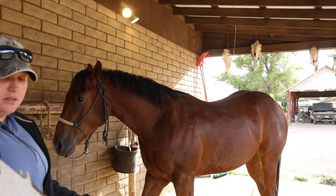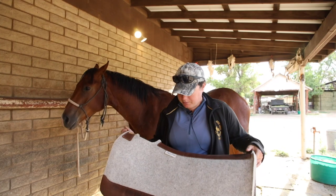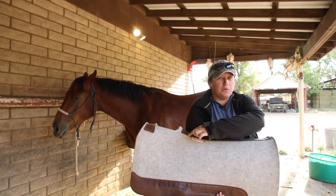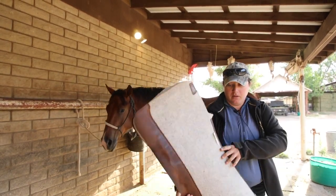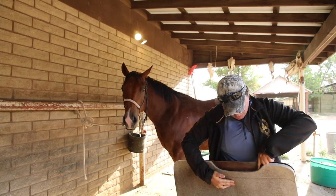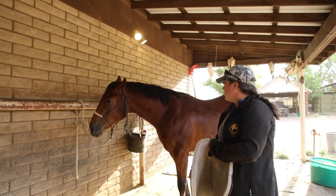This one here is what you'd call a contour pad — this happens to be a Five Star pad I pulled out of my truck. What makes it contoured is that it has a shape that follows the contour of your horse's back, hence the name. It also has cutouts so there's no bulk under your leg or where you're cinching. I'm going to go ahead and set that on this horse.